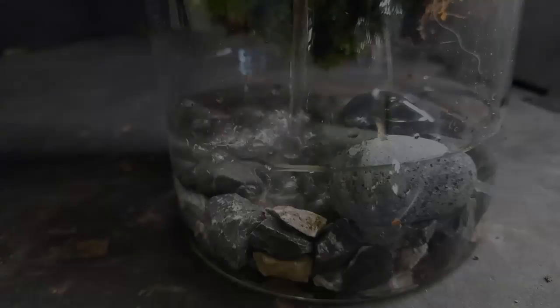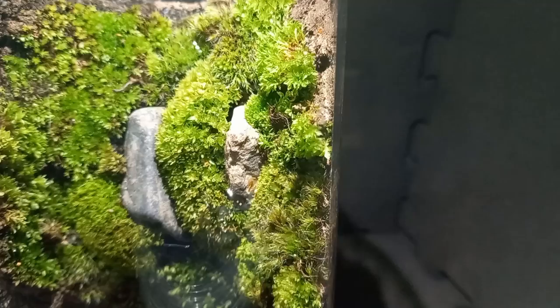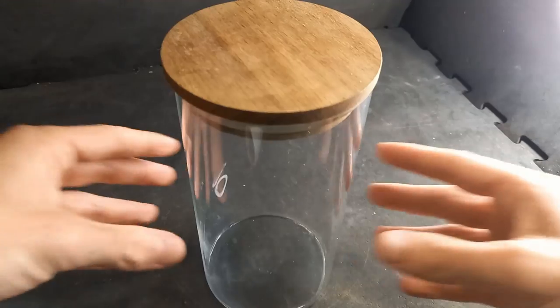You can build a jar like this in about 20 minutes and you don't have to spend a lot of money for it. I am clumsy as hell, so if I can do it, you can do it better.